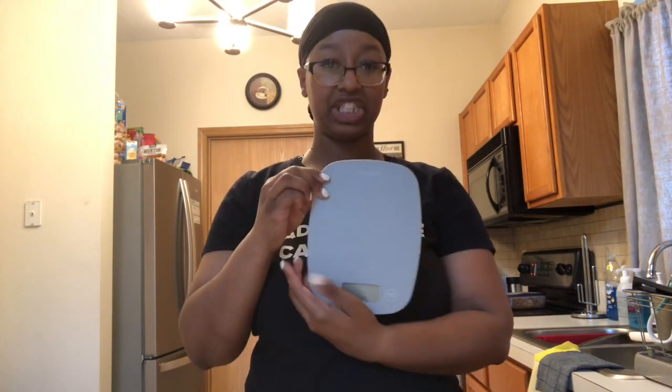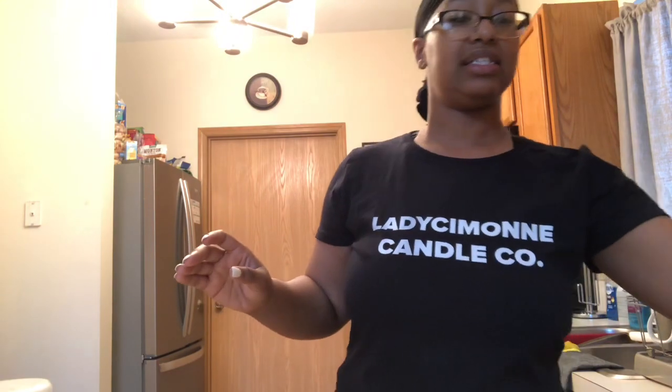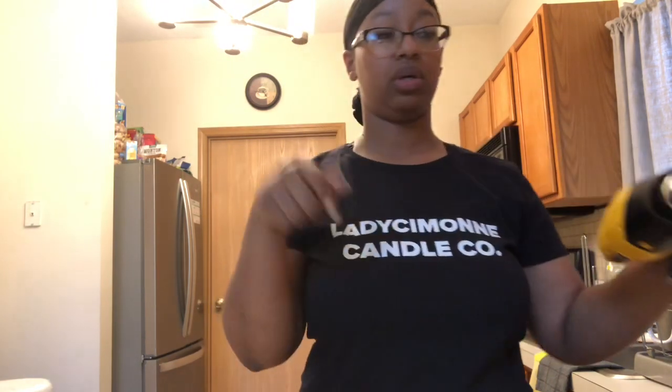You'll also need a kitchen scale, some gloves, alcohol, paper towels, and a heat gun. If you don't have a heat gun, a hair dryer works just as well — I definitely started with a hair dryer. You'll use something like that for any touch-ups you may need.